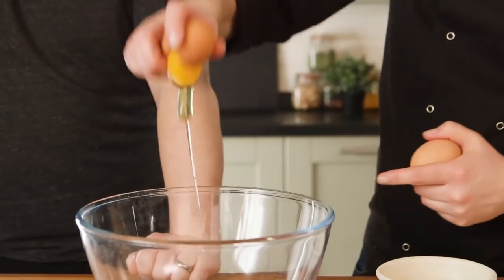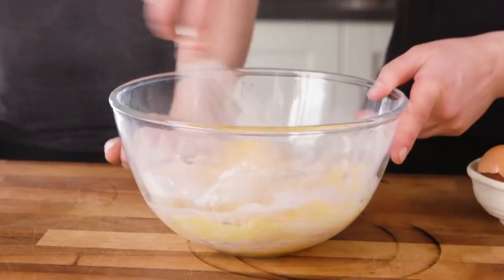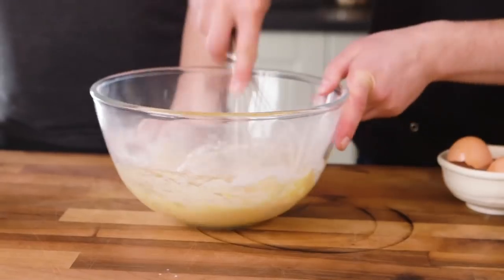We're starting with the pancake part of our Dutch baby pancake. Three eggs, some flour, milk, and then we're going to flavour it with vanilla. You guys said that cinnamon is great because we're making ours caramel apple. Pretty classic pancake batter. Start off with just the eggs and the flour until you've got something relatively smooth, then add in the milk a little bit at a time.